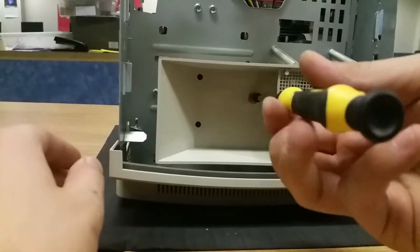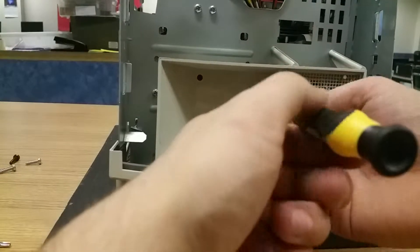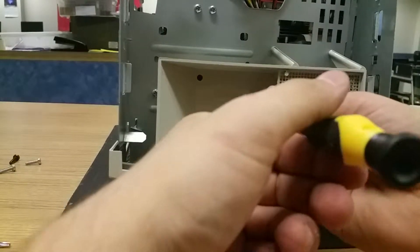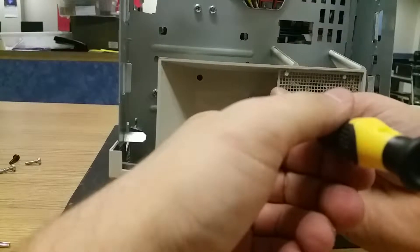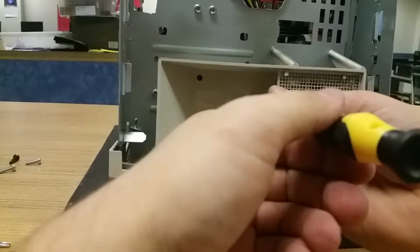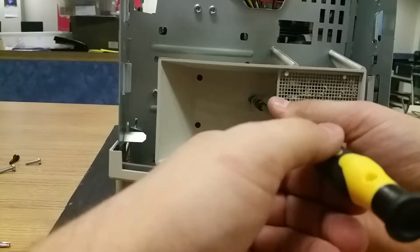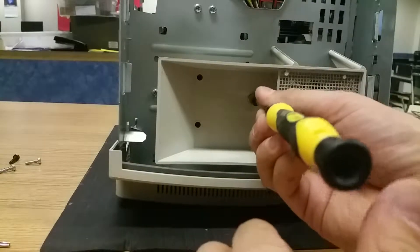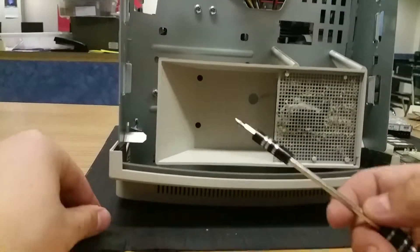Sorry for the shaking, just hit my stand. It's more difficult than it looks — a lot more difficult than it looks. There we go, we got the screw. We got lucky for that.